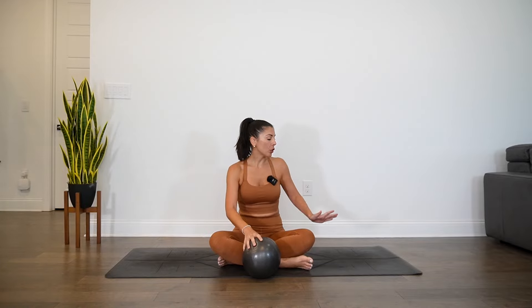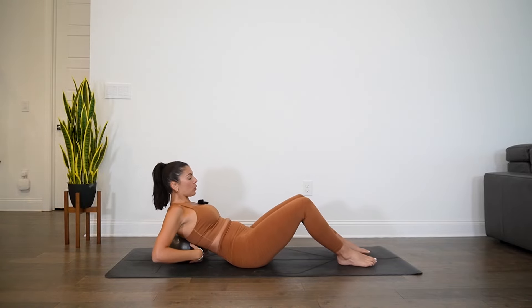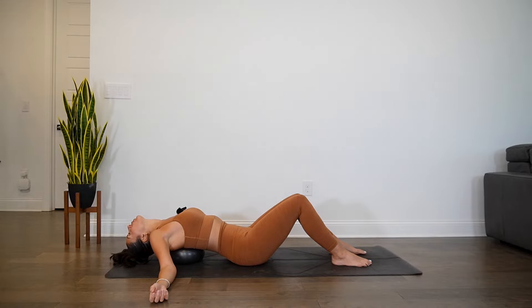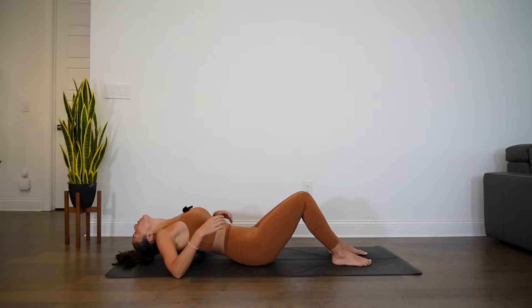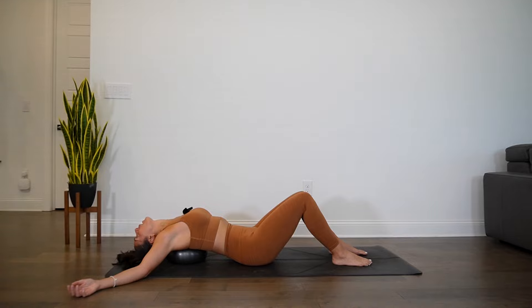We'll get started right away in a supported fish position. Once your mat is rolled out and you have your ball, you'll turn to face the front of the mat, knees are bent, feet are planted, and then you'll place the ball back in between the shoulder blades as you start to roll onto the ball. Once you're in a comfortable position, arms release alongside the body and then your head will drape back. You can adjust as needed.